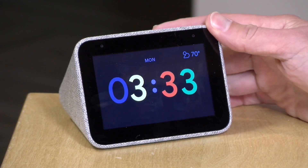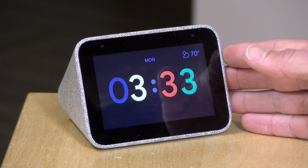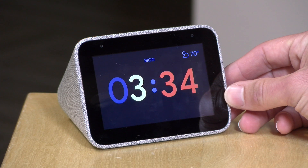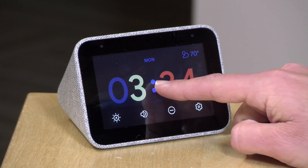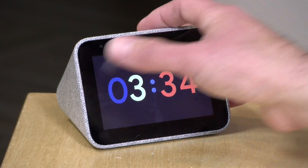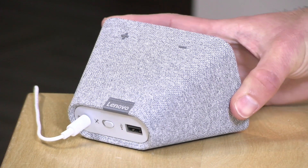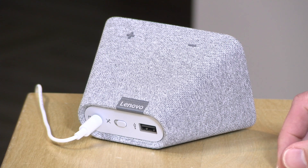There are a couple of other things that it doesn't do that other Google Home devices with displays do, and I'll show you a few examples of that as we work through. So if you don't yet have a Google Home device with a screen, this one is very limited and I think you will probably want to go with the larger devices that offer more functionality. This is strictly a bedroom device. The display is a touchscreen, but it does not allow you to install apps — whatever Google decides for you to use is what you're going to do with it.